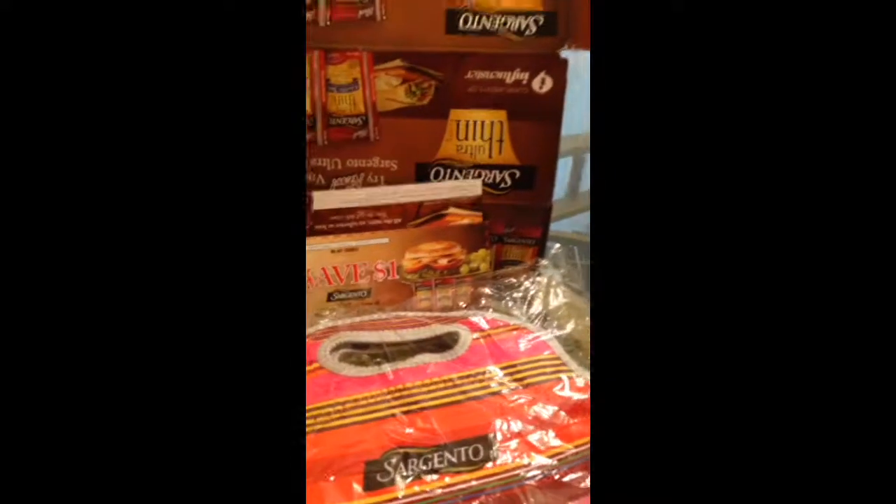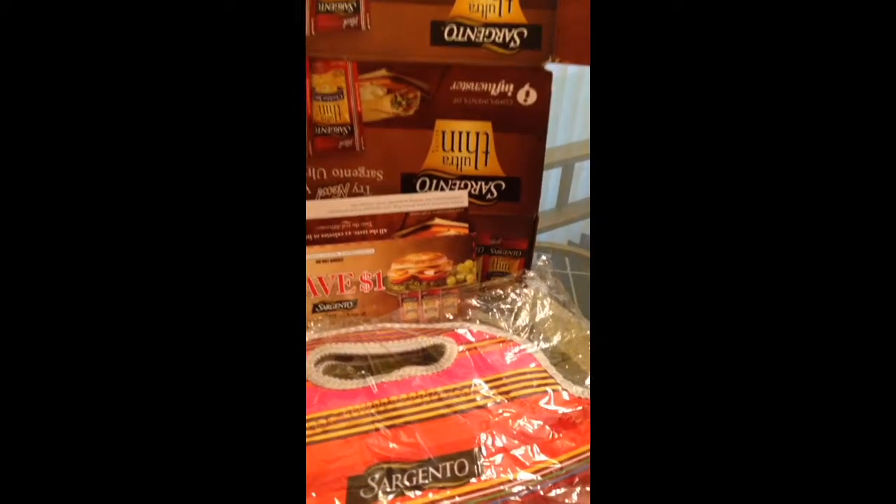Hello everybody, welcome back to my channel. I just want to go ahead and unbox my Sargento's Ultra Thin Cheese box, so let me show you what was included in my kit.